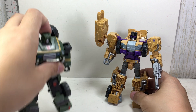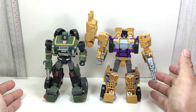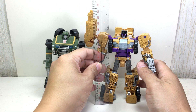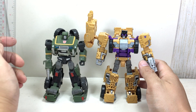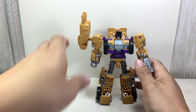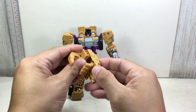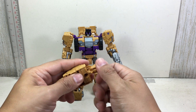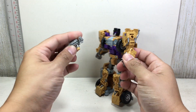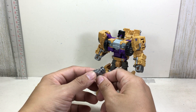He is with Hound-scale figures — it's a nice sized Deluxe Class figure, just under five and a half inches tall. He comes with his foot and fist accessory in the same color as the figure, which is really cool. He also comes with a weapon — a silver Gatling gun. Not too bad.